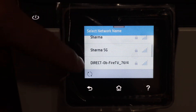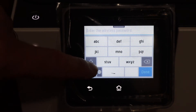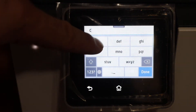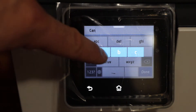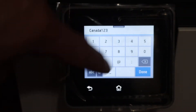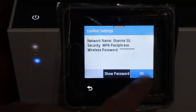Now here we have to click on the Wi-Fi network we want to connect to and enter the password of the Wi-Fi — this is the password of your home or office Wi-Fi network. Once you enter the password, click on the Done button and click OK.